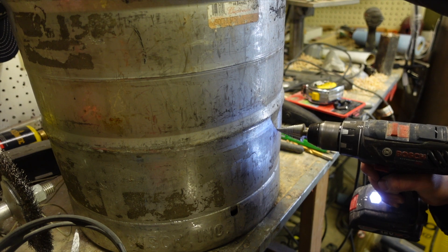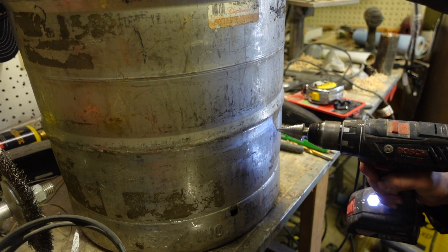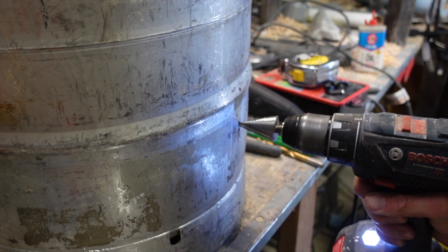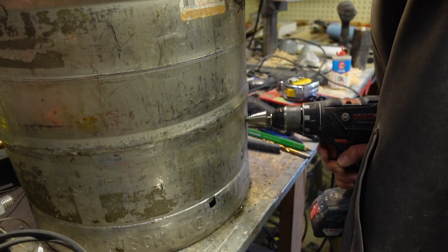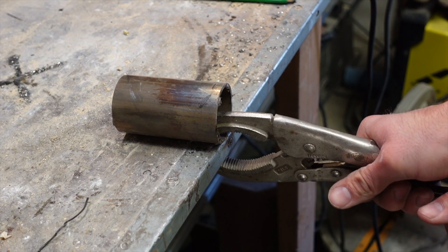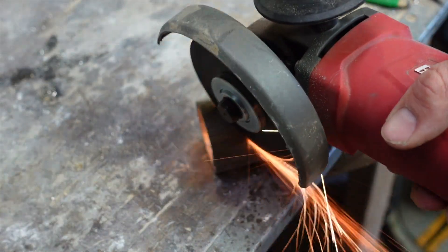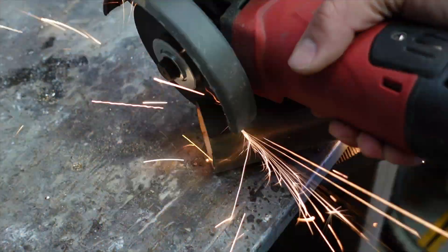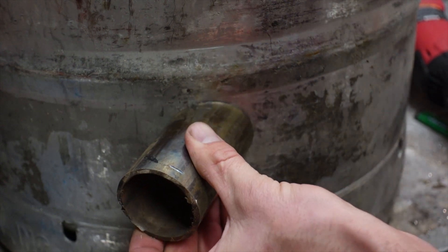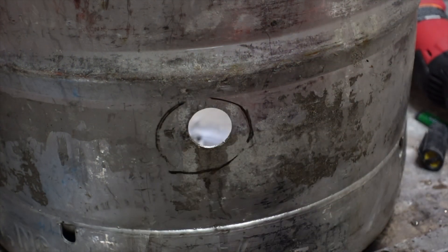I got this hole-cutting bit, and it's usually pretty good, but against stainless, that's a tough one. I'm not sure why I'm using it anyway because the hole I need is way bigger than this bit. I'm going to cut the pipe off at an angle — that way when I put the burner in there, it won't be blowing straight into the furnace but be deflected in a circular motion, giving a more even heating to everything inside.